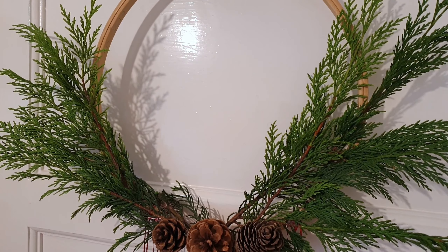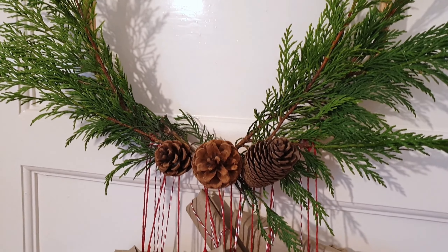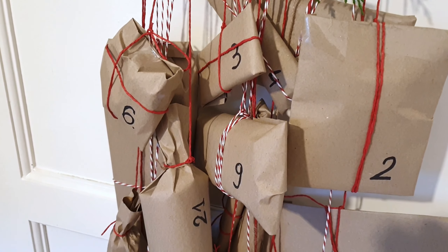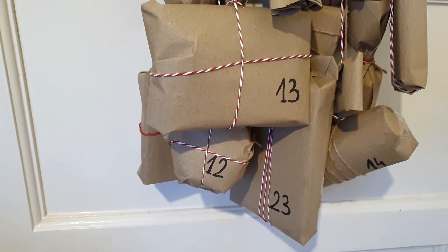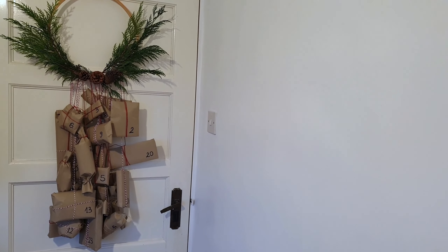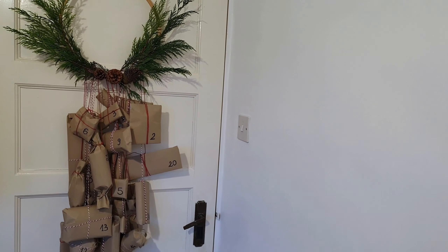And there we go — the gift advent calendar is ready! I'm absolutely in love. I like the minimalistic look and the fresh details. I can't wait for him to start opening one each day and see his reaction to the gifts.